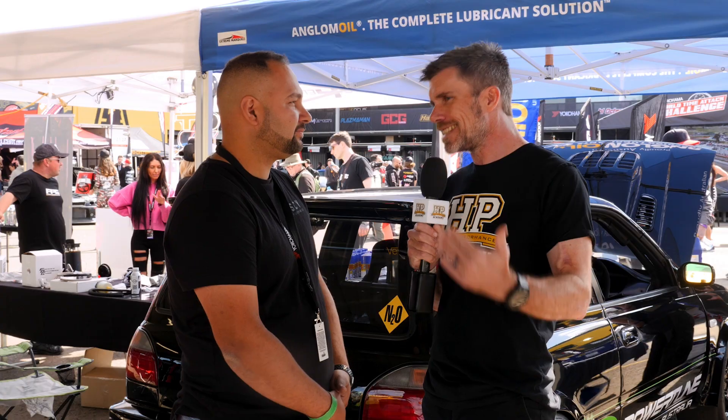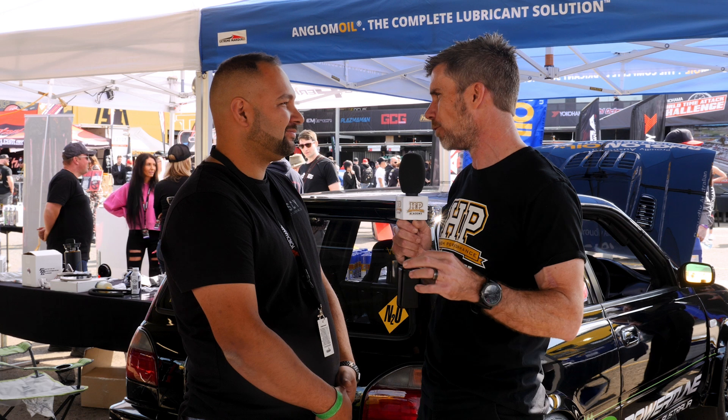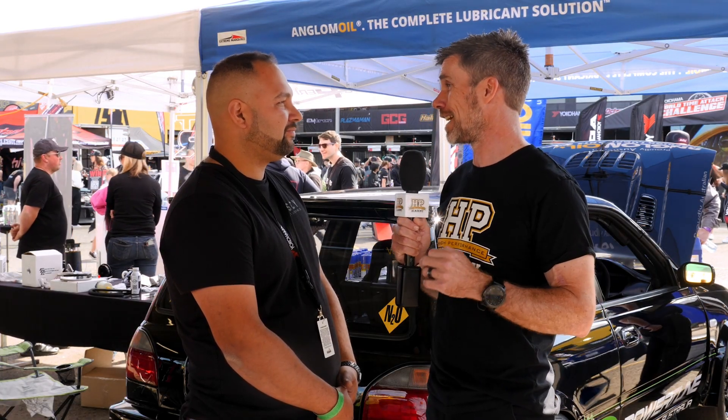With a 9.2 in the books and so close to the 8-second zone, they're definitely planning to go for an 8-second pass this year. Thanks to Aitken for the insight into the car, and best of luck aiming for that 8.